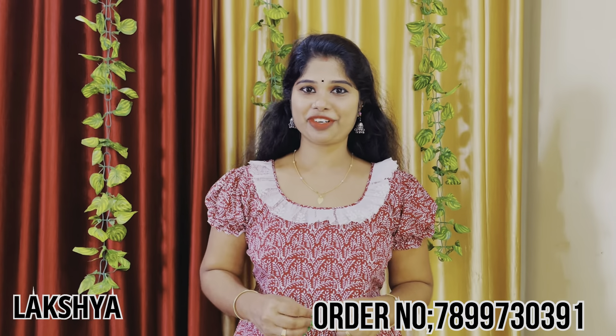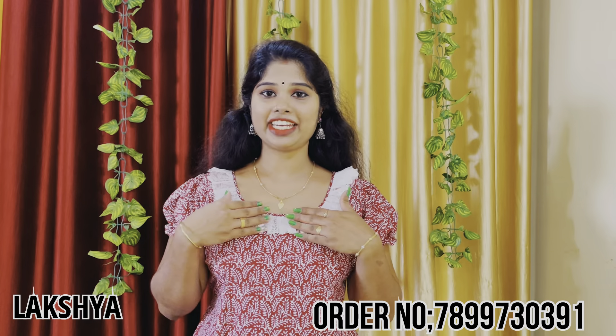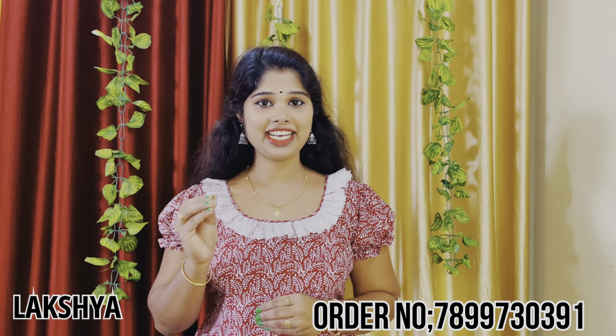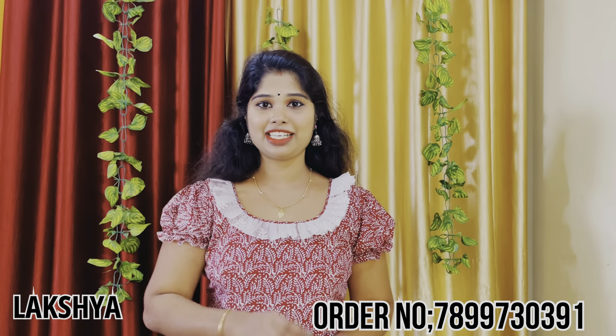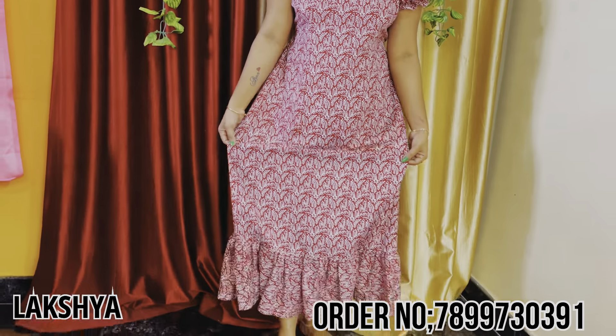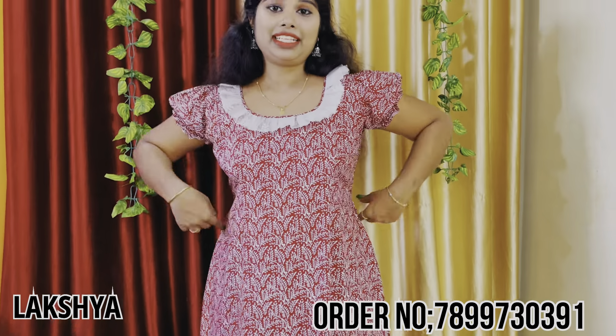We have a 90s style. We have a red poly pattern. We have a little cut. We have lace and frills. We have a short sleeve and an elastic sleeve. We have an ankle length.